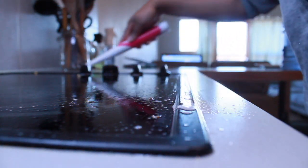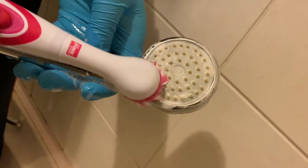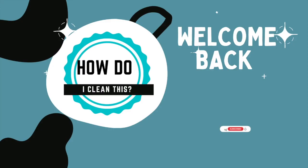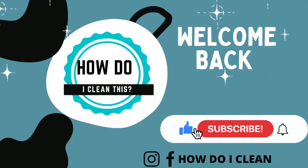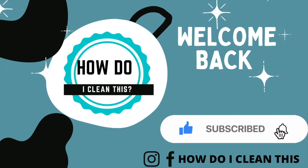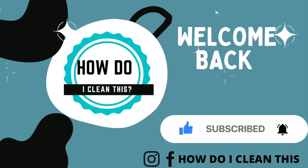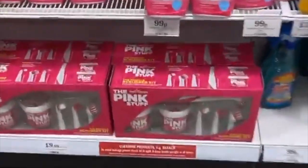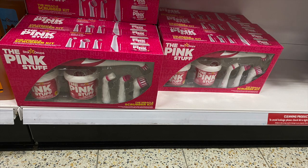Hey everyone, welcome back and thank you so much for clicking this video. Today I'm going to be showing you why the Pink Stuff Sonic Scrubber is my favorite brush. I've been looking for this brush for ages and I finally found it in Home Bargains. I was going to do an unboxing but my husband opened it before I could.